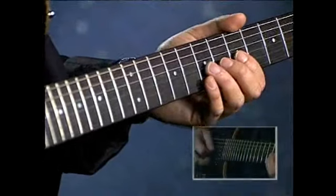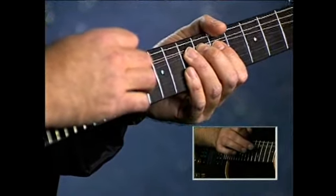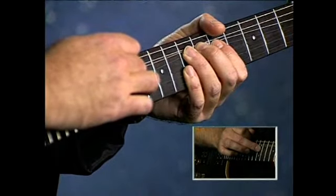And here it is. I'm going to bend here, and then hammer on with my right hand. Pull off.